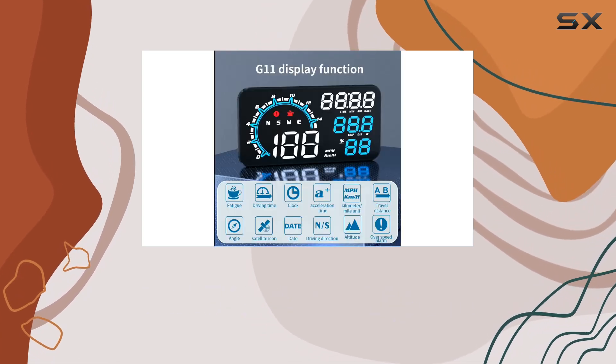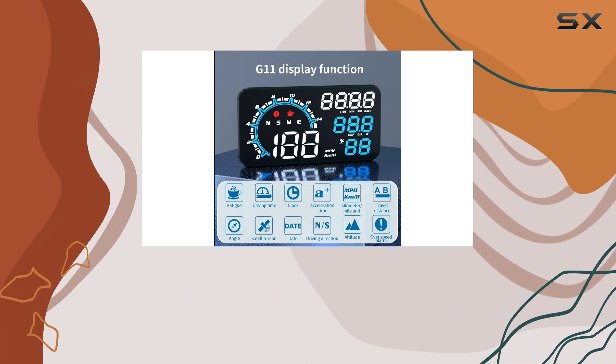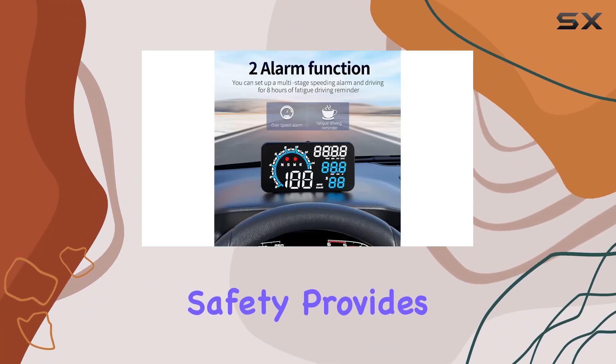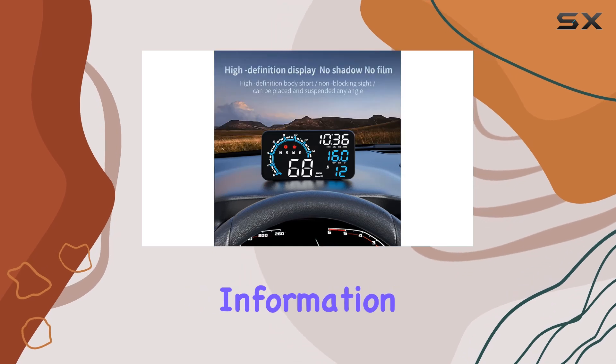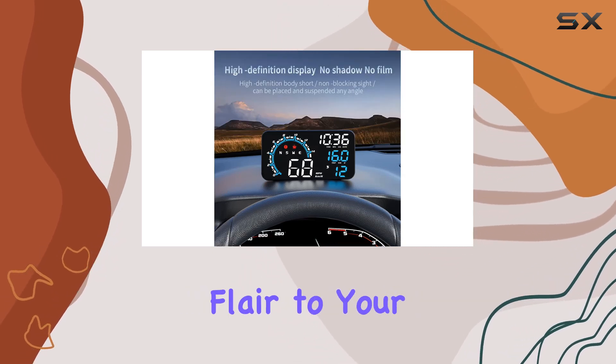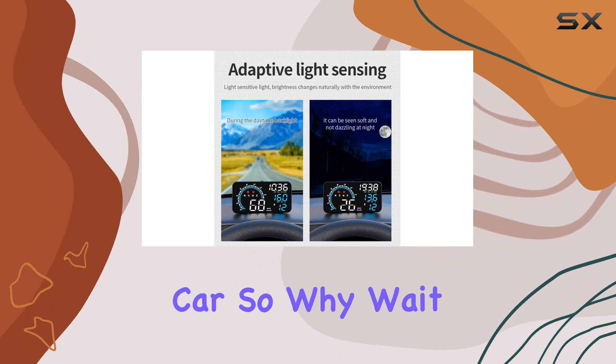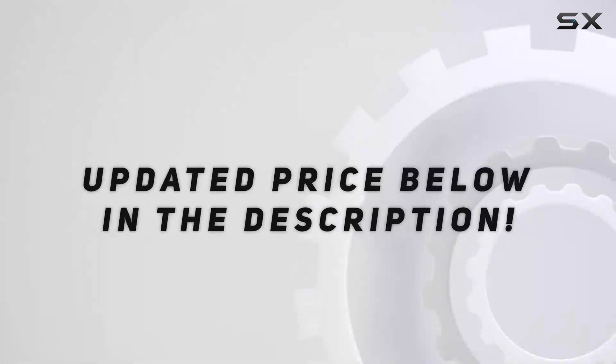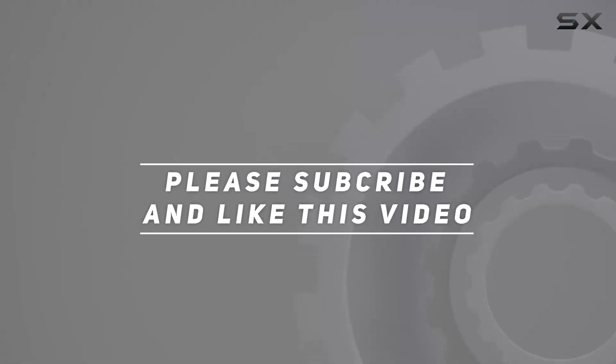In conclusion, the Kassenray G11 Universal Digital Speedometer HUD display is a game-changer for any driver. It enhances safety, provides valuable driving information, and adds a touch of futuristic flair to your car. So why wait? Upgrade your driving experience today with the G11. Check out the video description for the updated price, and thank you for watching.